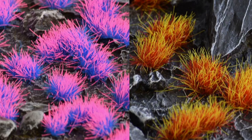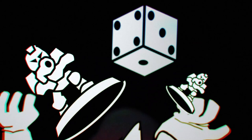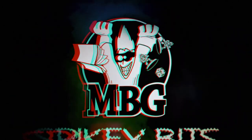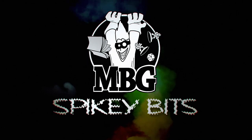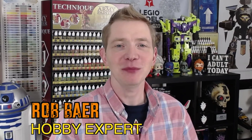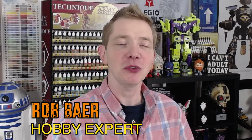I'm not saying it was Aliens, but Aliens. Spiky Bits. Welcome back Hobby Maniacs. I'm Rob Baer from spikybits.com and today we're going to take a look at Gamers Grass new Alien Tufts.